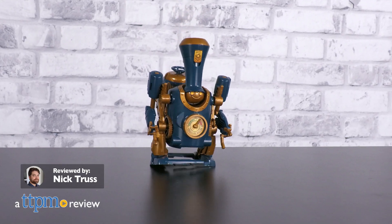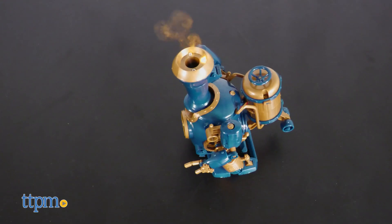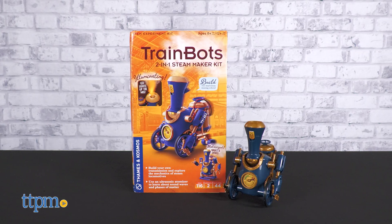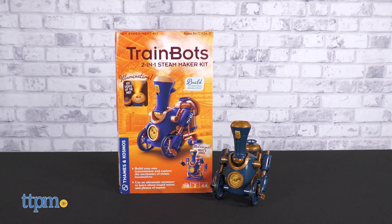All aboard for an awesome Steam toy with real Steam! In this review, we're taking a look at the Trainbots 2-in-1 Steam Maker Kit from Thames & Cosmos.